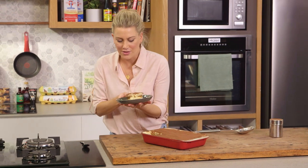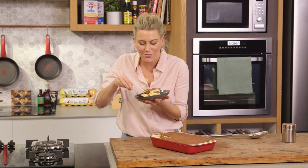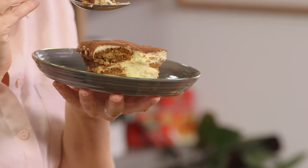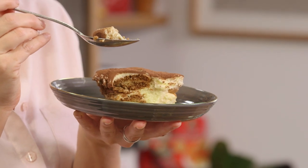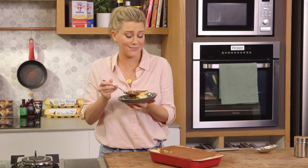There's only one more thing to do and that's to have a taste of this deliciously creamy tiramisu. It is so good. This recipe is also in my recent book, the Weeknight Cookbook — it's just delicious, you're going to love it.